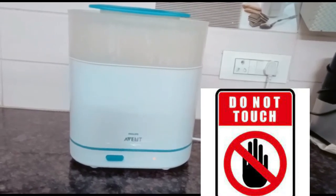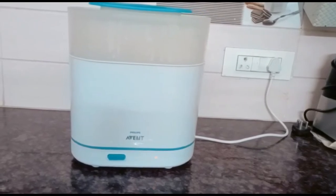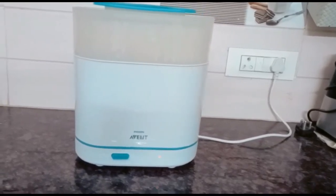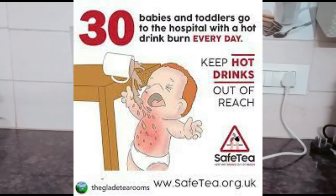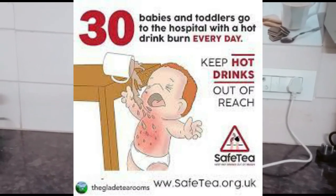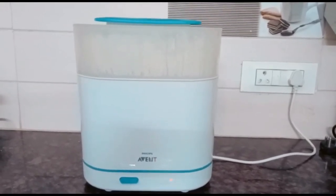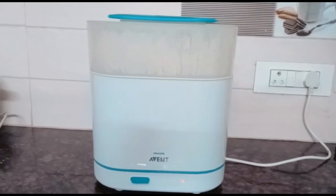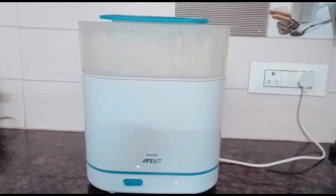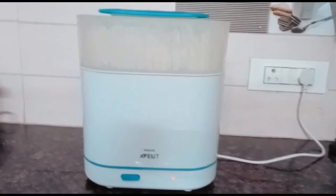Do not touch it while it is running. If you want to stop it, just turn it off. Make sure it's out of reach of children because it is extremely hot. Place it on a higher surface where only adults can access it. If you have little children walking around, make sure they do not touch it — it will cause serious burns, it's that hot.